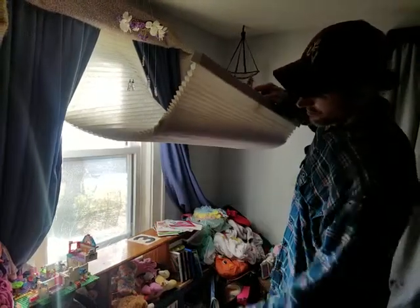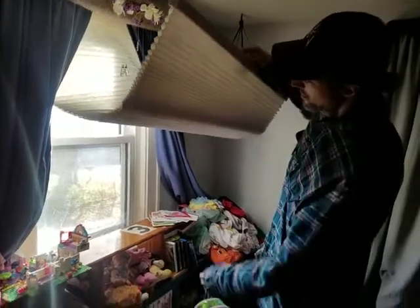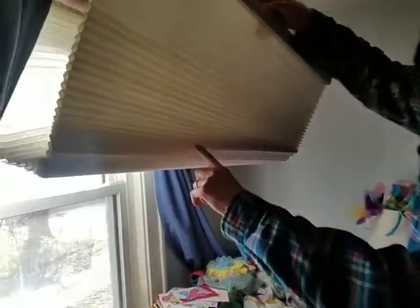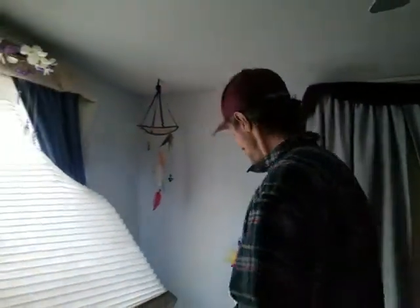Because we have crappy windows, we're getting a lot of moisture and it's causing mold to show up on the back of the shades. I'm going to show you how to get rid of it and stop it in the future.